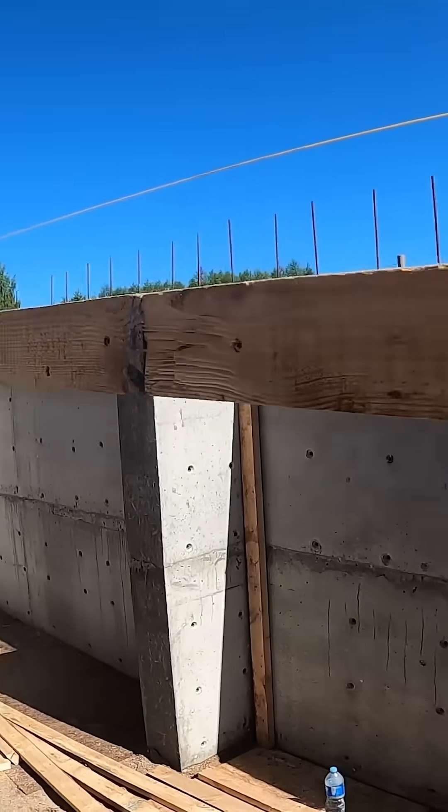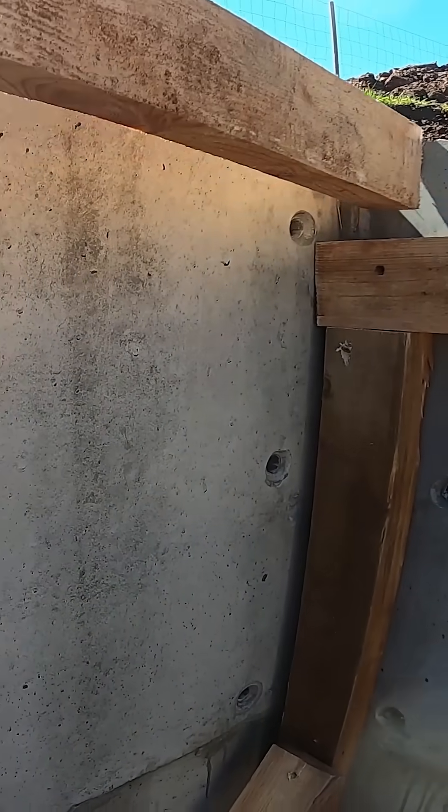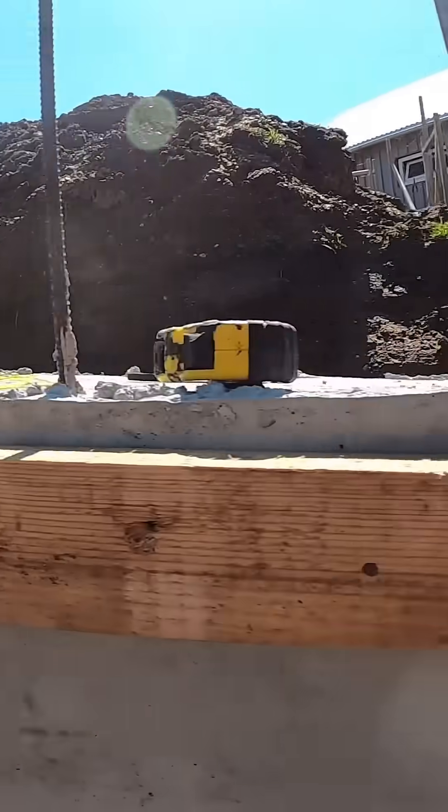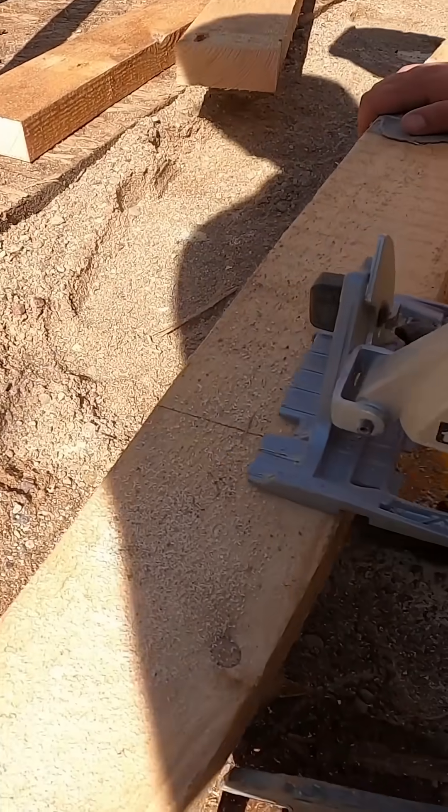Once the center beam is in, we start the second layer of the frame — one for each side, using the same 10x5 timber. This part takes the most time because the first ones need the most adjustment to get both dimensions right, since we'll use these pieces as templates. And we'll need plenty, because this slab needs a lot of support.